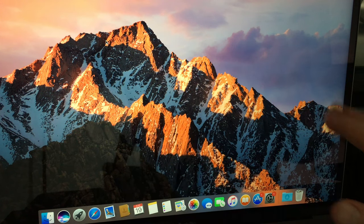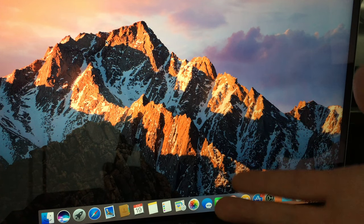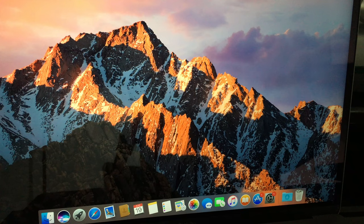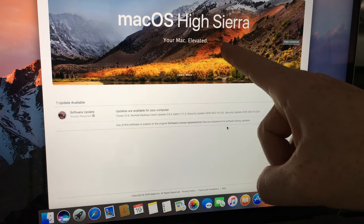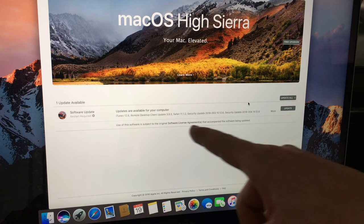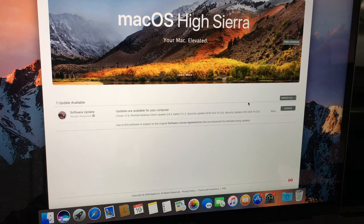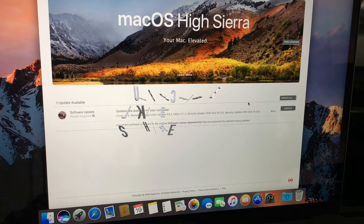At this point your computer is nice and fresh and everything is installed. What you should do now is update your Mac — go to the Apple logo, open the App Store, and run any necessary updates. I highly suggest running all available updates. That's it for this video — if you have any comments or questions, write them in the comments below, and don't forget to subscribe.